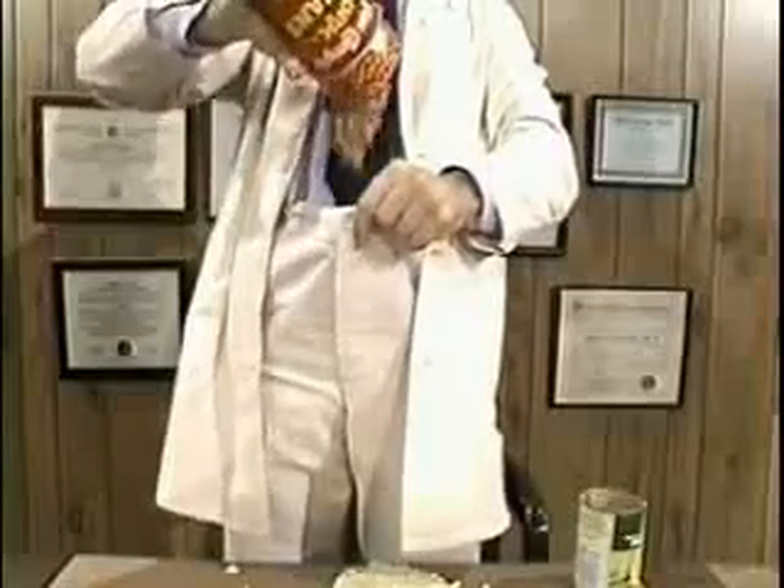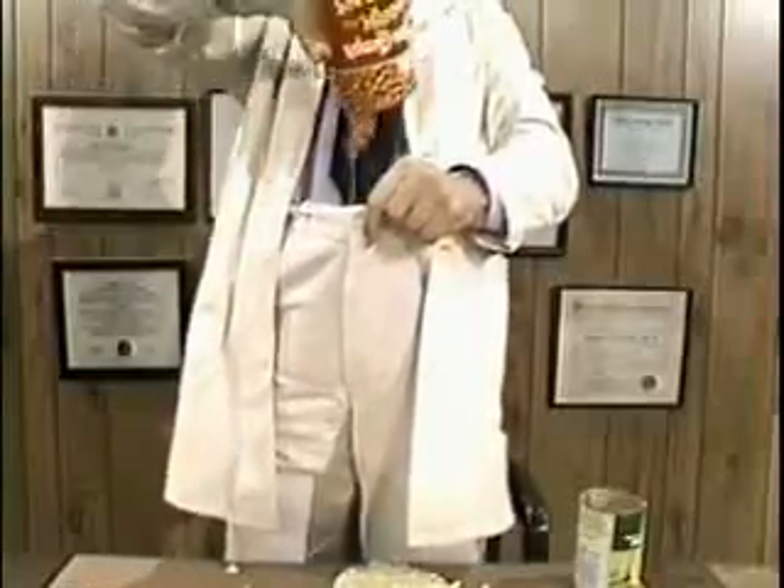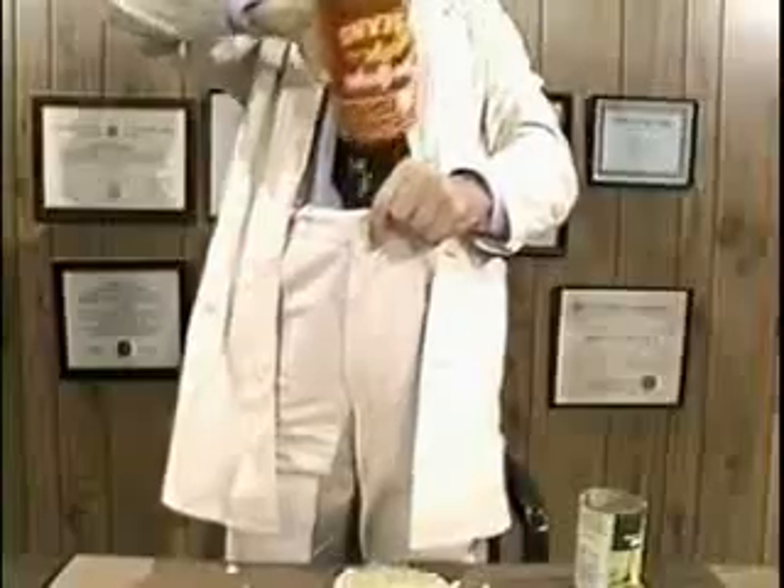Wieners just aren't enough. You need pork and beans. You see, the pork and the beans work together with an astringent property that's vital to the treatment of venereal disease.